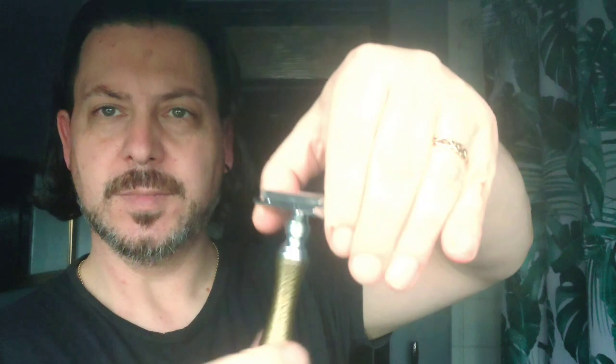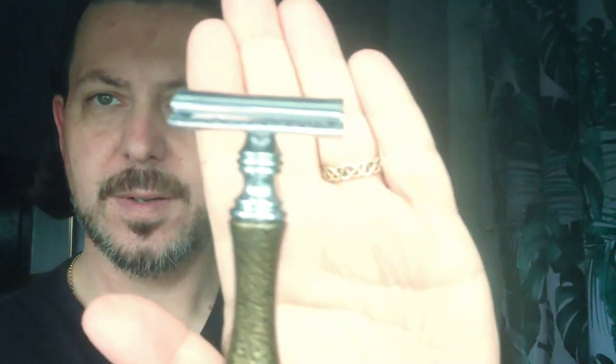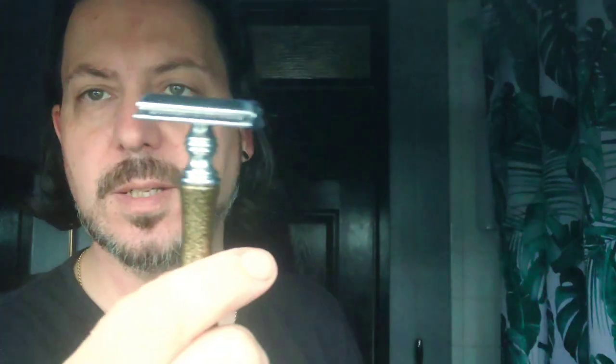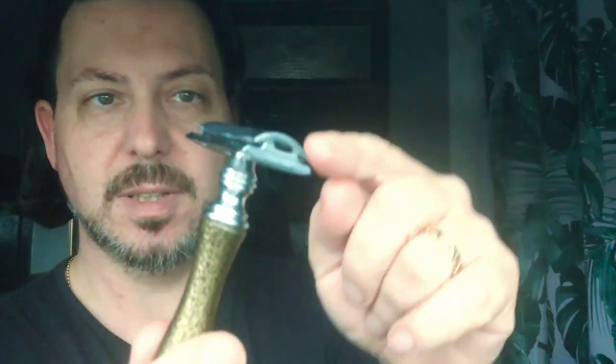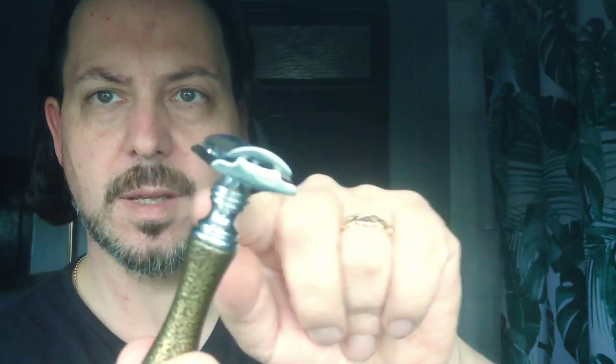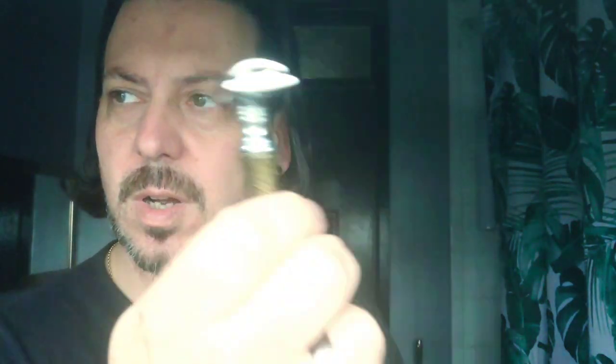This is the new razor. It's a three-piece. Look at that — it's got a blade in. It's got a feather blade. It's a three-piece, so it's got the main stalk, it's got the top, and it's got that bit there. And it feels — it's quite a heavy razor. I've used it once and I found it to be rather nice.